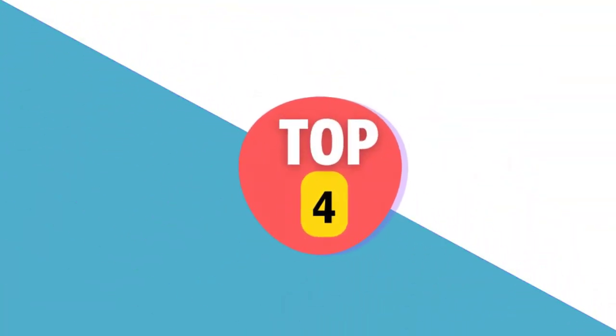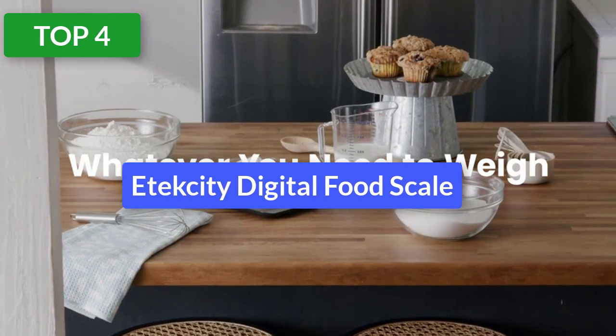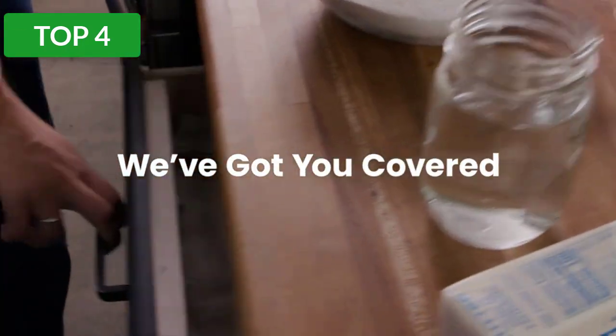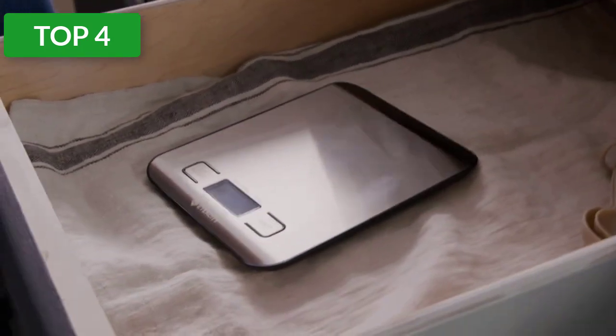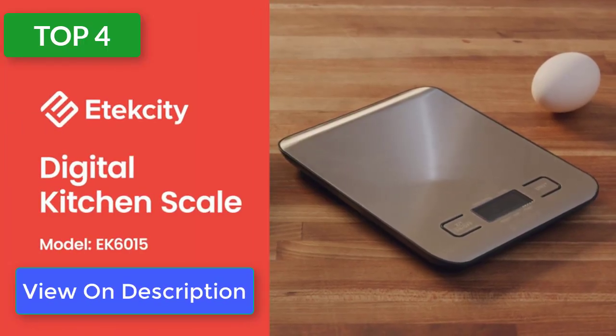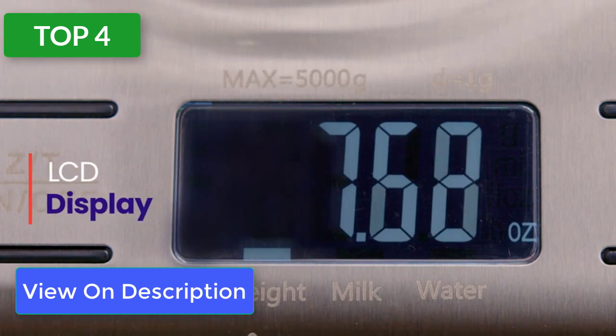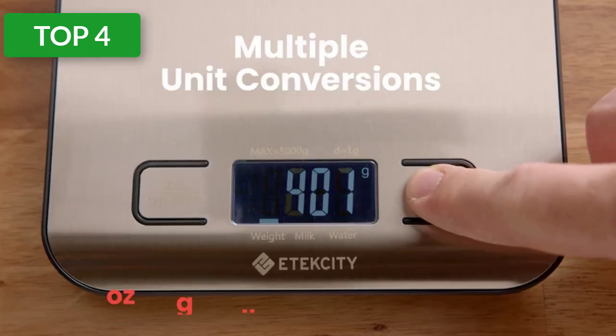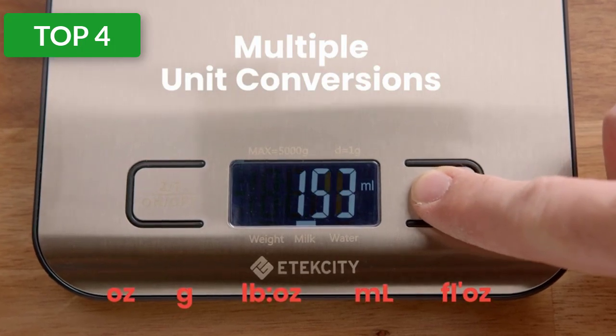Number 4 reviews. Product name: E-tech. About this item — pros: flat and wide weighing tray, digital meter with a backlight, sleek and stainless steel body, four precision sensors, low battery indicator. Cons: it doesn't come with an AC adapter.